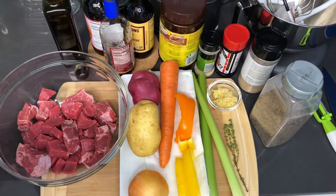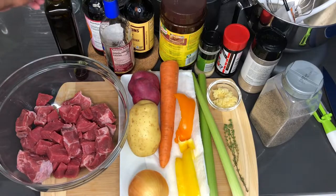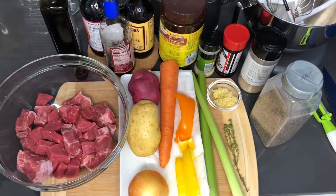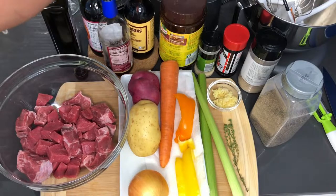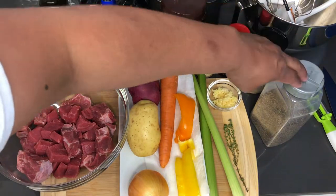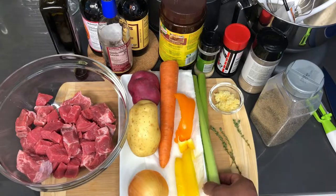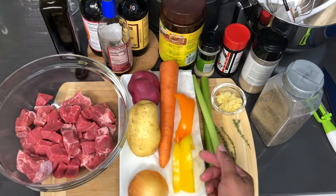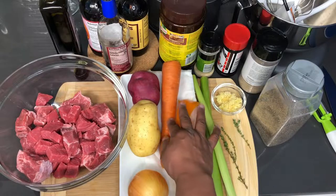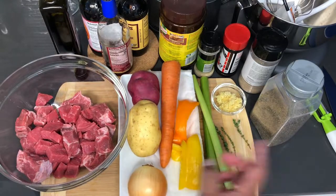I got about a pound and a half of beef stew meat, some olive oil that I'm going to be drizzling over the stew meat before I season it, some soy sauce, red wine, Worcestershire sauce, beef bouillon, garlic powder, seasoning salt, onion powder, black pepper, two thyme sprigs, five cloves of garlic pressed at my garlic press, two stalks of celery, some leftover yellow and orange pepper just to season the meat, one whole carrot, a red potato, a regular gold potato, and one onion.